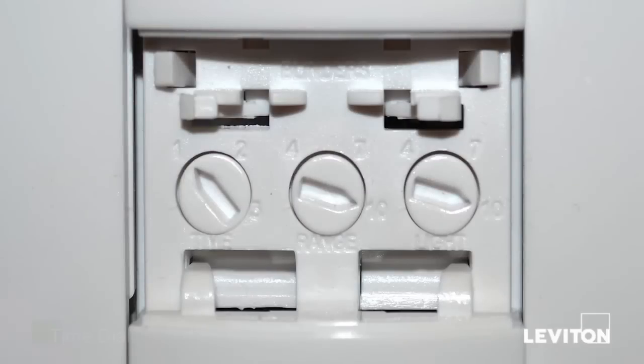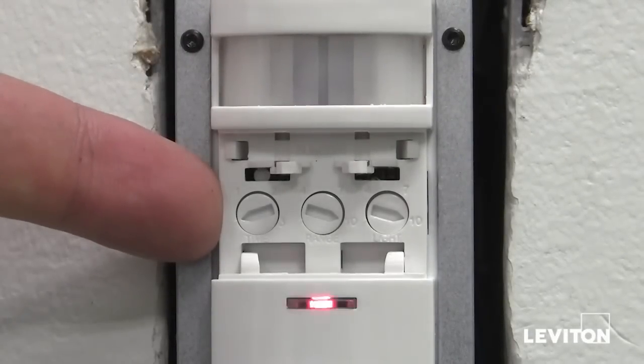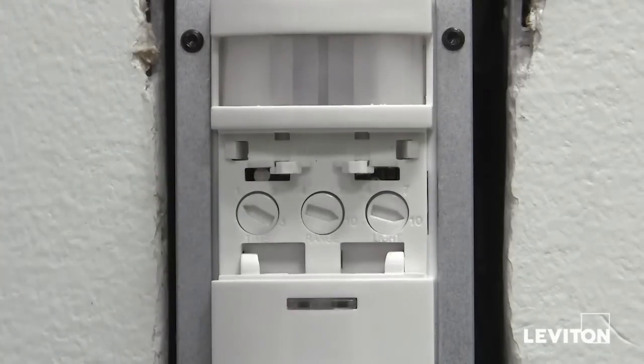The fixed time delay allows you to determine when you want the device to turn off when no one is present in a particular room. It is the first dial on the left of the device. Each mark around the dial corresponds to a certain amount of time. The slash mark located all the way clockwise is a 30-second timeout used for the walkthrough test. It can also be left at that selection if you have a 30-second timeout desired. One is a 10-minute timeout, two a 20-minute timeout, three a 30-minute timeout.